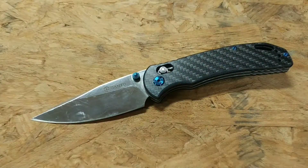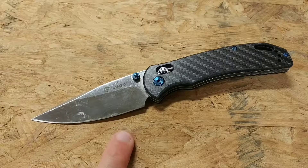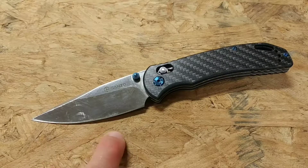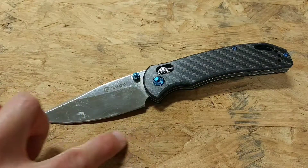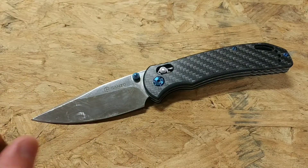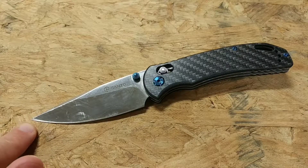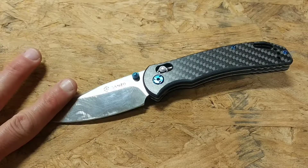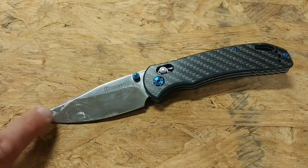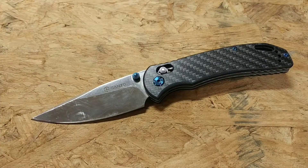Another cool thing is the blade shape, which is reminiscent of a Spyderco leaf pattern. It's a great blade shape with a nice sweep to the blade. The main difference is this one has a more fine point — where a Spyderco would end earlier, this one continues out for a finer point. That can be a positive and a negative: the negative is it's easier to break that tip, but the positive is it can do really fine cutting.